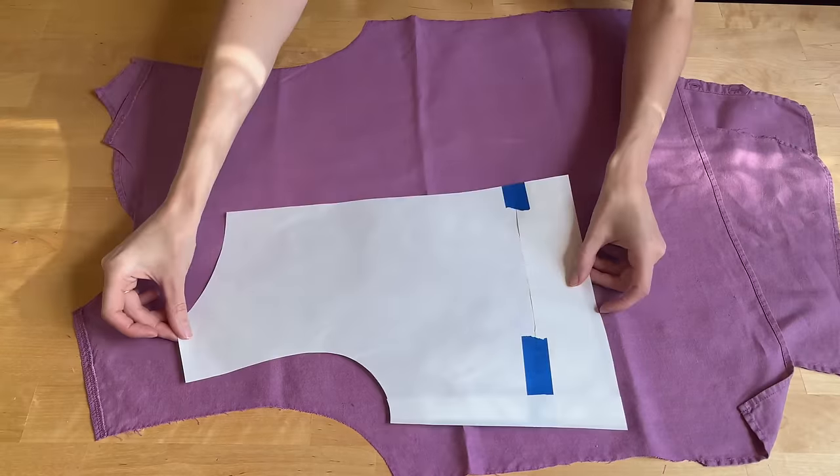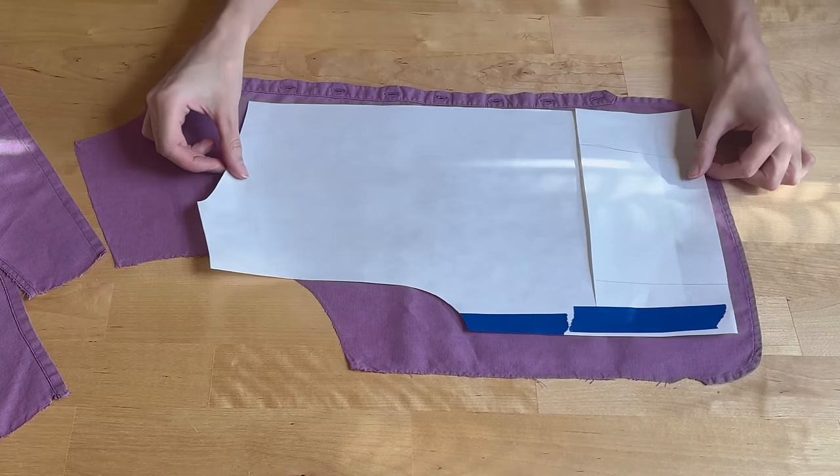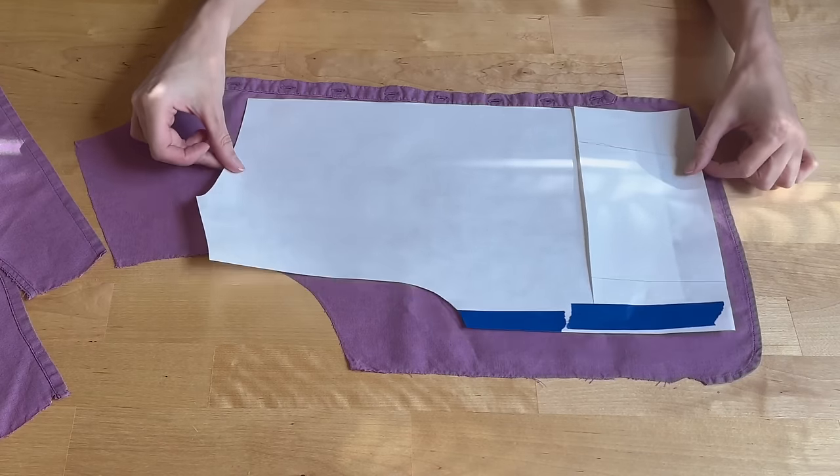I moved on to testing the other pattern pieces and found that the back panel was too big to fit onto the fabric I had. Since it was a button-down shirt originally I had to do the back in two pieces and run a seam down the middle. So the way I solved this was to split it into two separate panels so that all together the back piece would have four panels sewn together. Not ideal, but it's all I had so I had to make it work. Then it was time to cut out all the pieces.